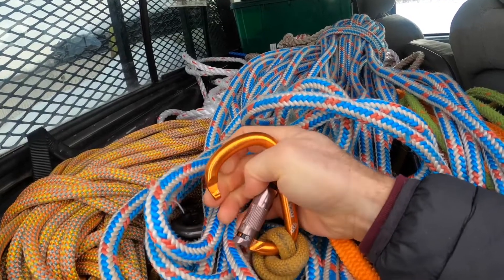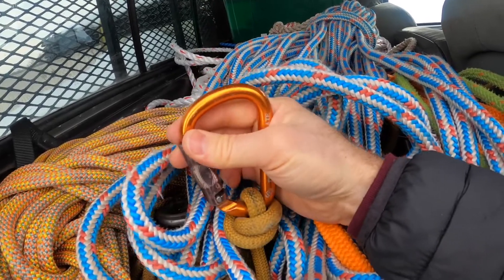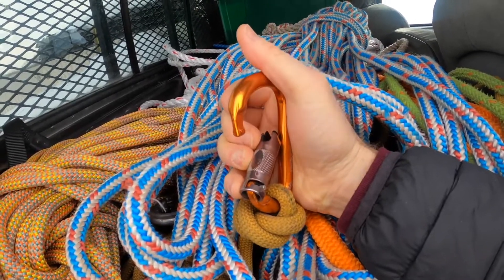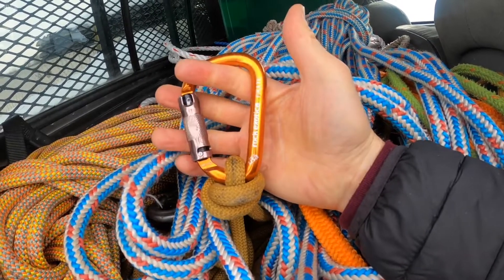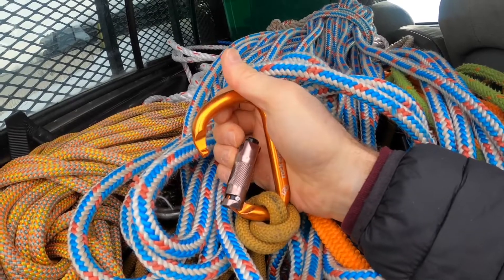I've come to use this Rock Exotica Pirate carabiner exclusively in all my stuff. I just like it — I think it's got a beefy feel. I like the company; they make climbing devices and other tree-specific climbing stuff. I just like this carabiner.